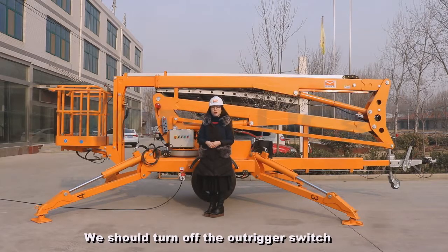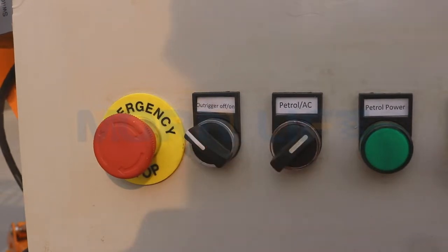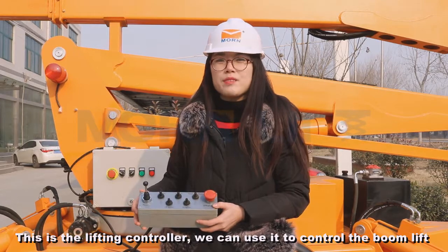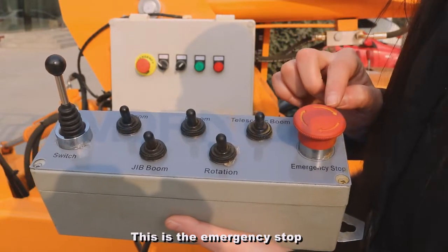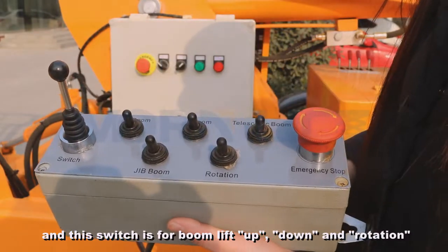We should turn off the outrigger switch before lifting the trailer boom lift for safety. This is the lifting controller. We can use it to control the boom lift. This small switch is a power switch. This is the emergency stop, and this switch is for boom lift up, down, and rotation.